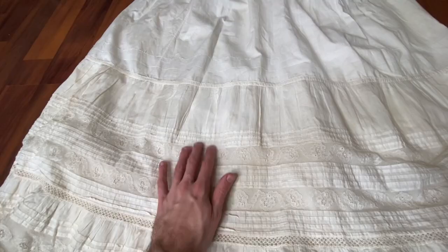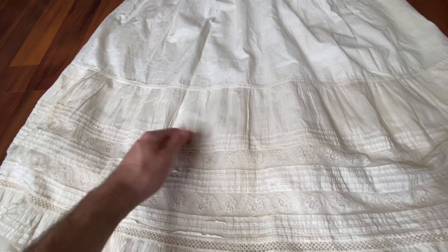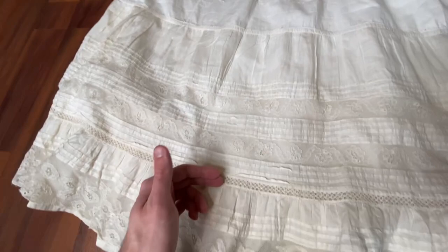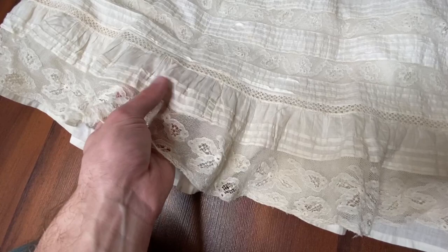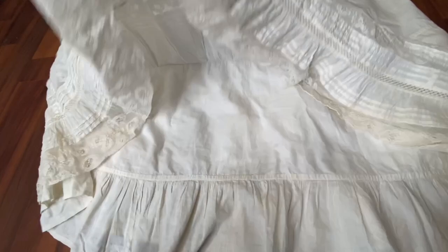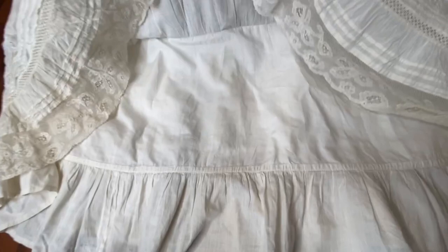This petticoat is a lot more yellow. This one has basically just pin tucks, insertion, pin tucks, insertion, pin tucks, another type of insertion lace, and then gathered pin tucks on a ruffle, and we've got this beautiful edging lace here as well. Underneath that, though, this was all attached on top of the petticoat, and you can see the finishing stitch right there to hide the seam allowances. So underneath we've got the rest of the petticoat and this ruffle underneath.